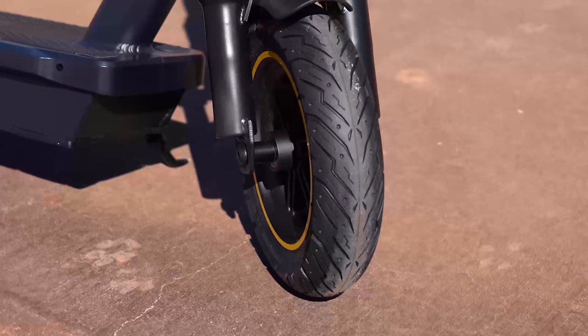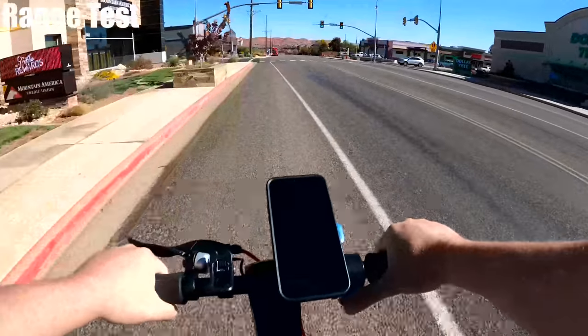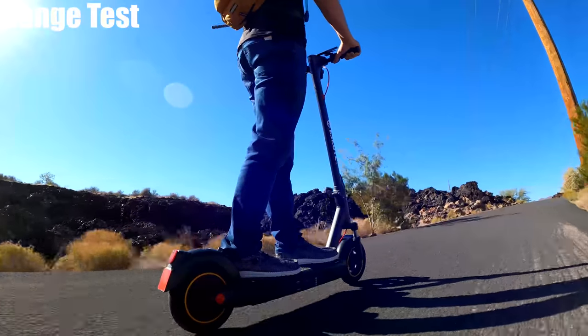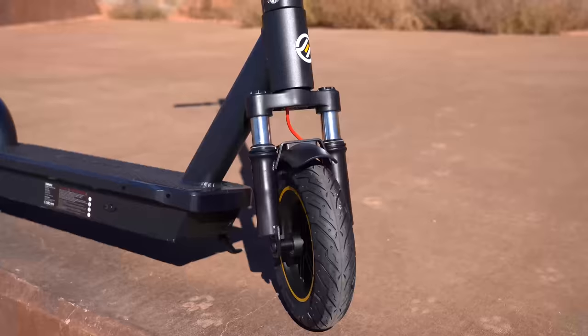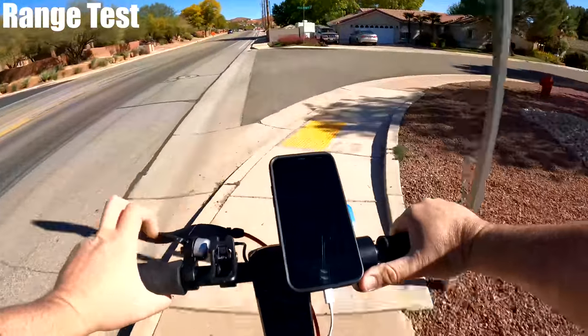It does have solid 10-inch tires. I was on some chips a couple miles back and my eyes were vibrating pretty good. The nice thing about those types of tires is not worrying about flats, but they do make for a bumpier ride. eScoot tried to counter that with the front fork suspension, which was okay for bigger bumps but doesn't do a lot for the smaller vibrations on rougher roads and sidewalk lines.